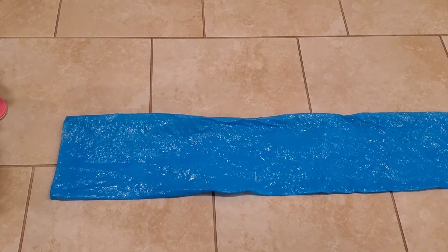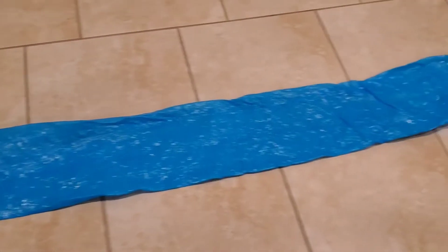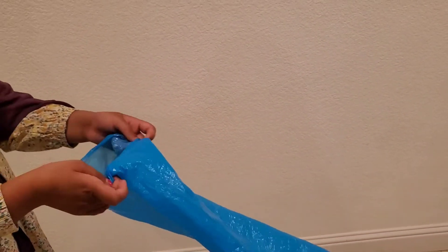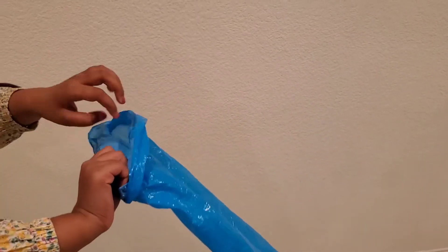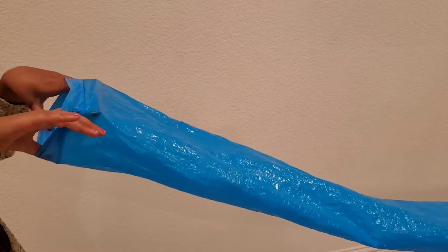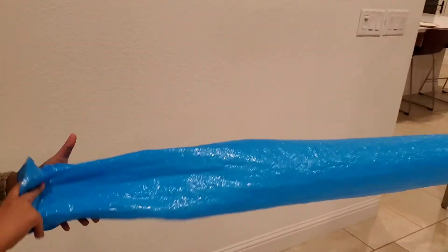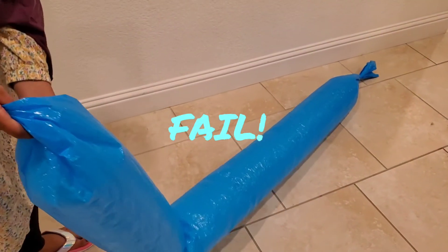Now you're going to want someone to hold your knotted end of the plastic bag, and you hold the other. Then we're going to roll up this end of the plastic bag, just like this. Now you're going to hold it 8 inches apart from your face and blow into it with a big deep breath. And this is how it's going to look like.